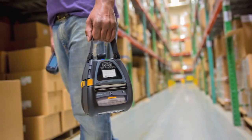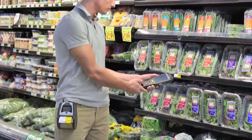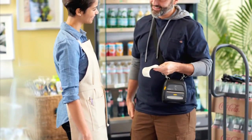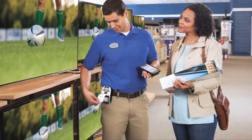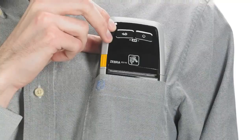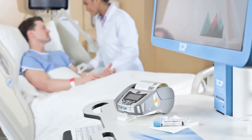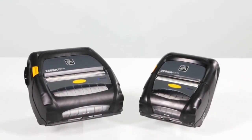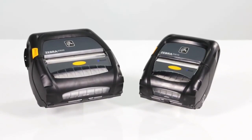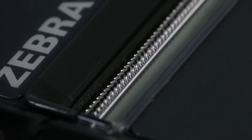Your critical operations run smoothly with Zebra's portfolio of durable mobile printers, designed for years of rugged performance in harsh environments. Zebra printers and their advanced technologies provide your mobile workforce with the tools needed to keep them productive and connected, designed to meet your on-the-go business needs and engineered for rugged versatility in harsh conditions.